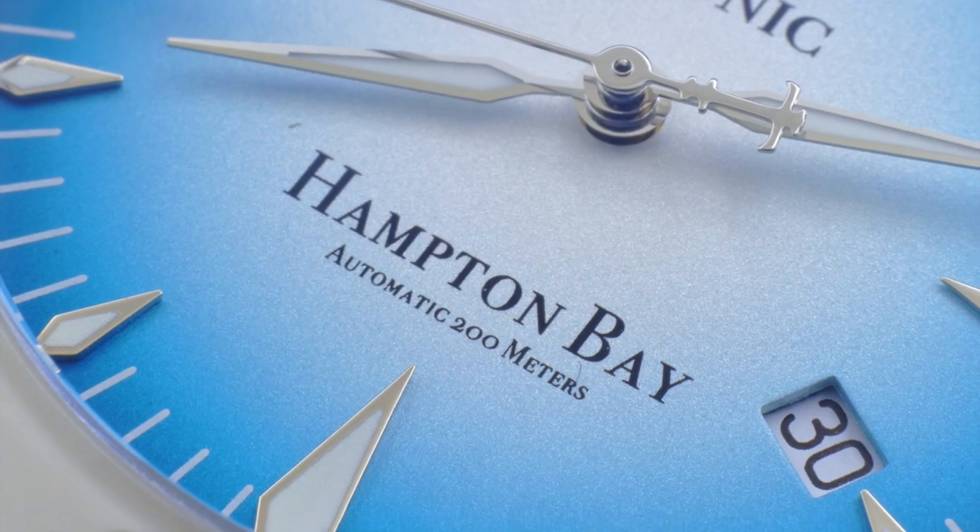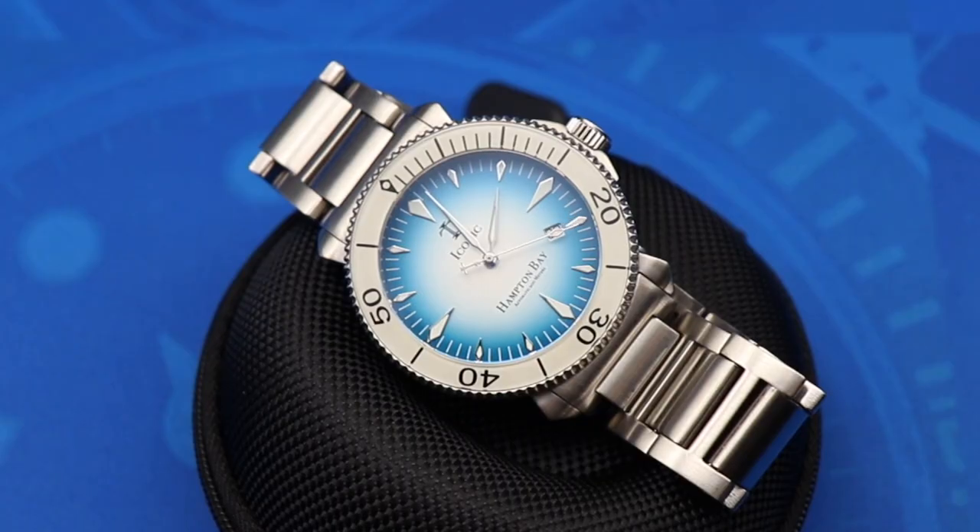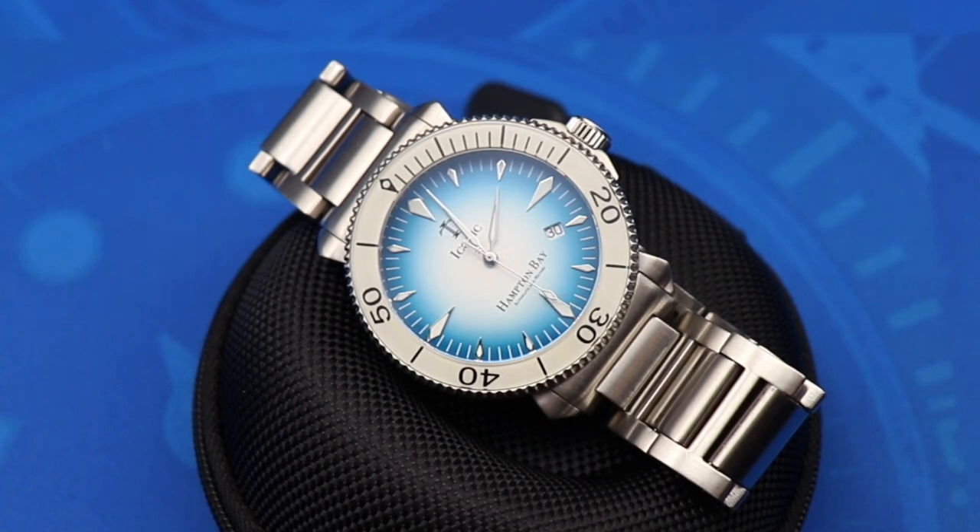That's going to do it for my review of the Iconic Timepieces Hampton Bay. If you guys enjoyed this video, click the thumbs up below. If you loved it, click the red subscribe button and subscribe to Watch This. If you enjoy this content, head over to my channel as well — the Budding Watch Enthusiast — and subscribe there. The link is in the description. Thank you guys so much for watching, and I will see you all next time here on Watch This.